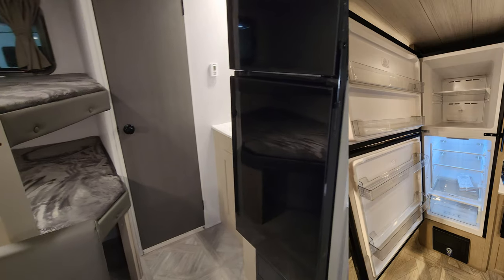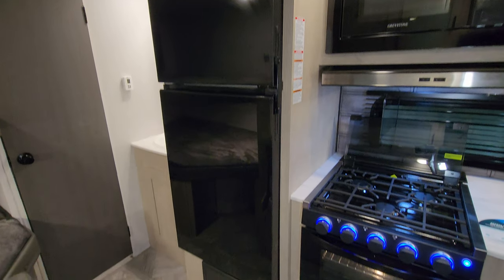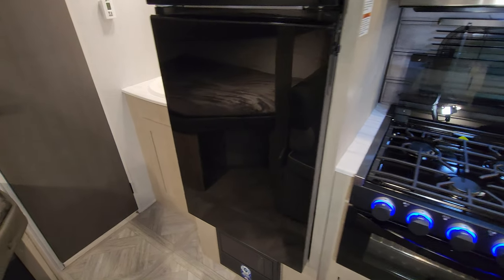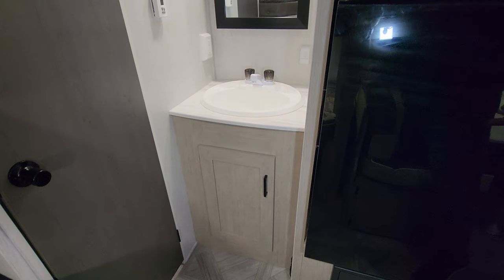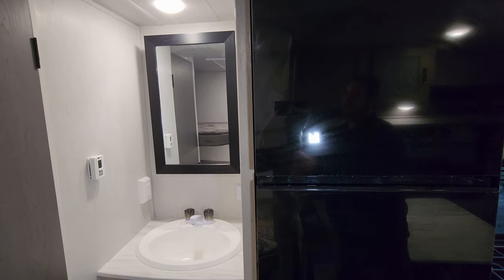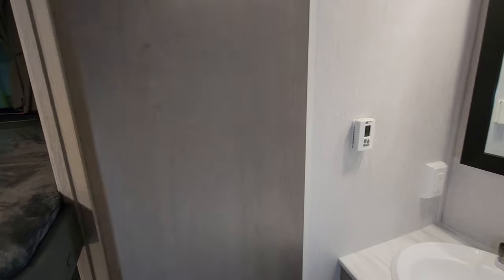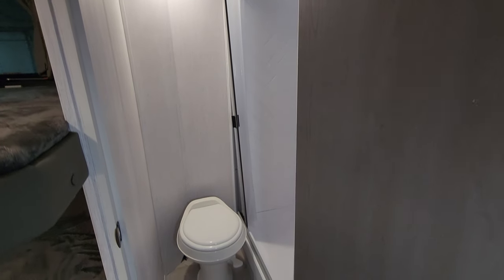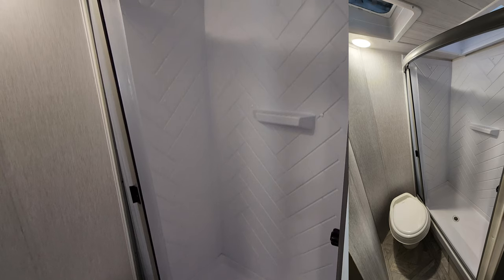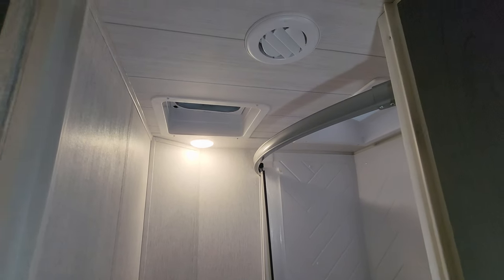The refrigerator is an Everchill 10.7 cubic foot 12-volt unit. Below that is the electric box with breakers and fuses. Moving along, there's a sink, medicine cabinet, some storage, and a digital thermostat on the wall for your gas furnace and air conditioner. The bathroom area features a foot-flush toilet, a step-in shower with a pull-across door, a skylight above, a vent fan, and an AC duct in there as well.